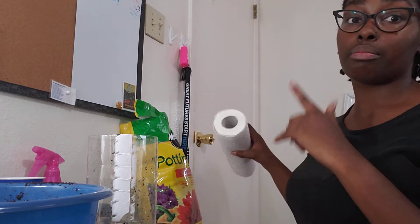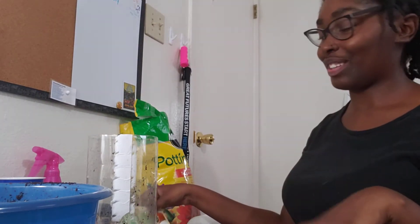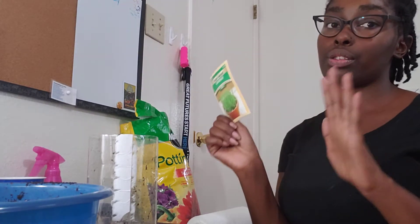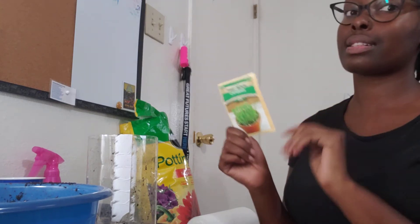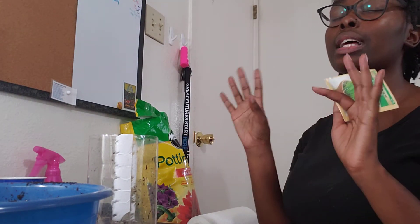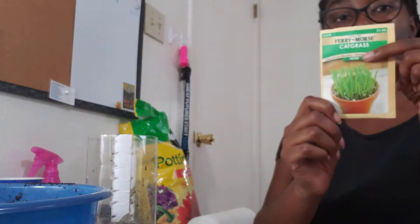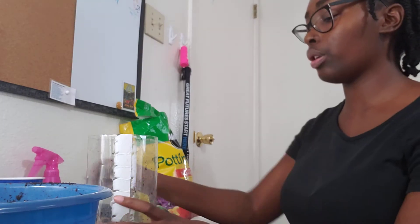You also need paper towels because gardening can get pretty messy. The last thing you're going to need are your seeds. I'm going to be using cat grass — this is grass for cats. They like to lay in it and nibble on it. You can also use other herbs like rosemary, basil, or thyme. If your parents cook at home, they're going to thank you for that because it's super yummy to put on food, so you could grow it for them.